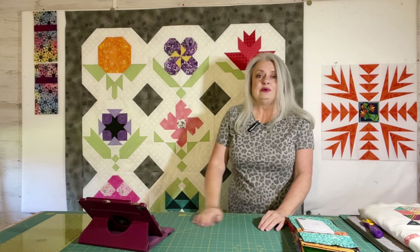We'll be starting a new one with the new sew sampler boxes coming out in April, I believe.